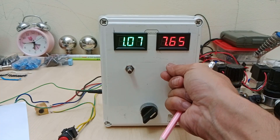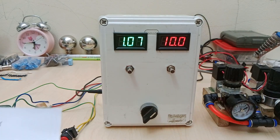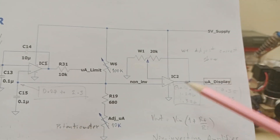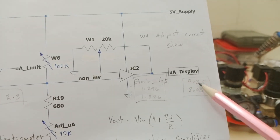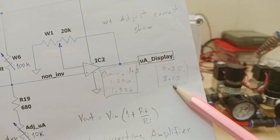For the following test, I will set that voltage to about 10 volts. The microampere indication, as you may have seen from the previous videos, is just the output of this non-inverting op-amp, and that will display a voltage in the range of about 0.35 volts to about 3 volts.